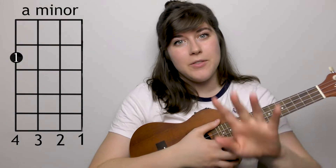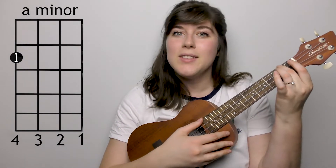The next chord you'll need is an A minor. For that you take your second finger and place it on the fourth string, second fret.